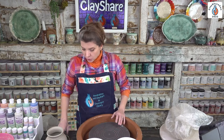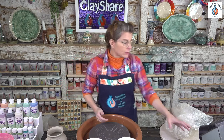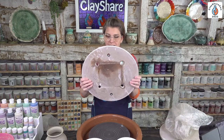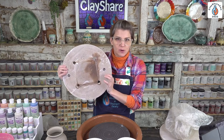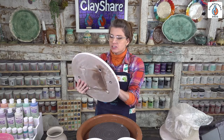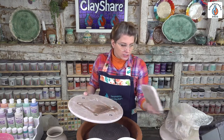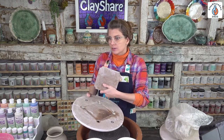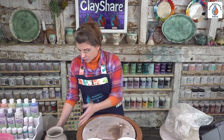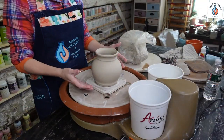We have a giveaway today of Diamond Core Tools — one of the reasons I'm doing this demo — and we also have a giveaway of the StudioProBat system. It's an insert system where you have the outer bat and then these little squares that insert on the inside. I like to use them for hand building as well, so it does double duty in my studio. You can throw smaller things, then just pop it out and put another one in.